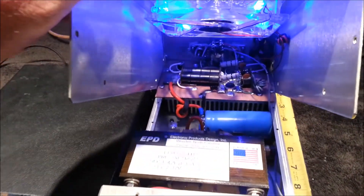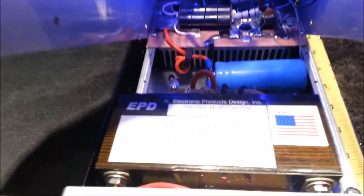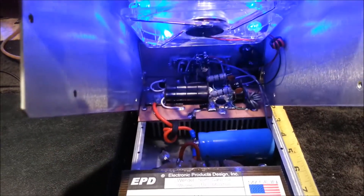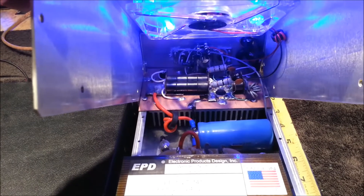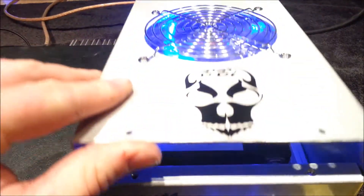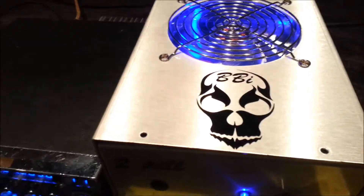Should I pop the tin? Oh yeah, look at that — EPD, Electronic Product Design. Best stuff in the country. Two little mil-spec transistors down in there, 50 volt. Not MOSFET — transistor technology.